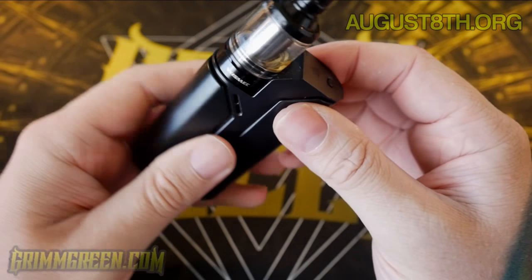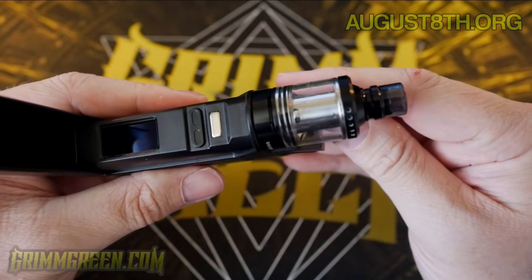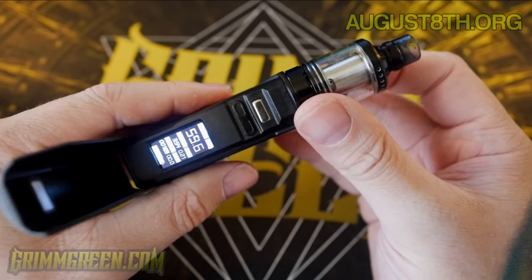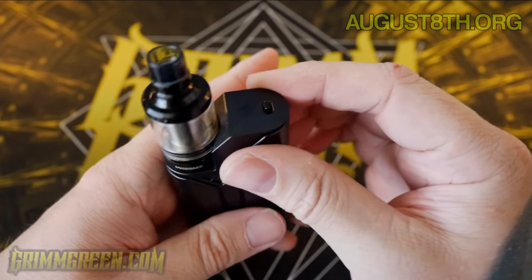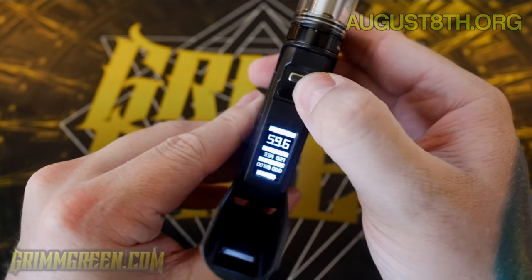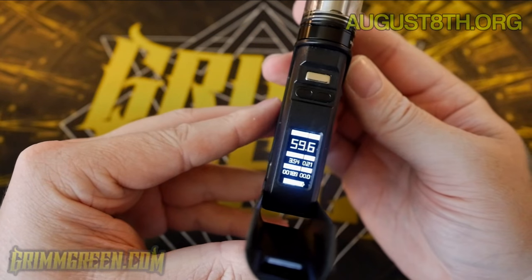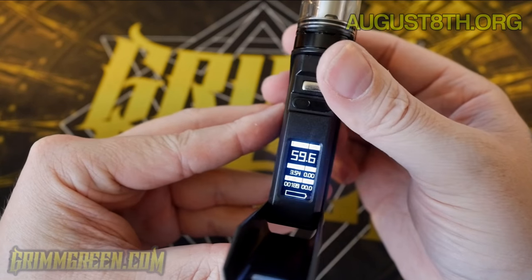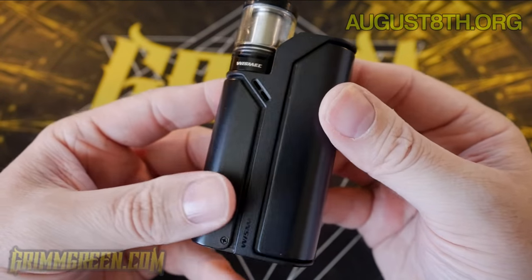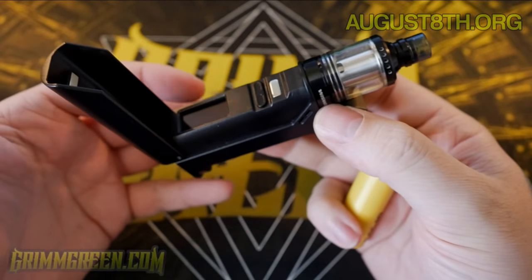It keeps flashing for some reason. Okay — well, it's back to normal now but it is locked. You can adjust the wattage. Let's unlock it — okay, now we're in business. Nope, it's flashing and giving me a 'device too hot' warning. I haven't really been using this. I don't know why it's saying device too hot, so I guess I'll let it cool down and see if that fixes it.